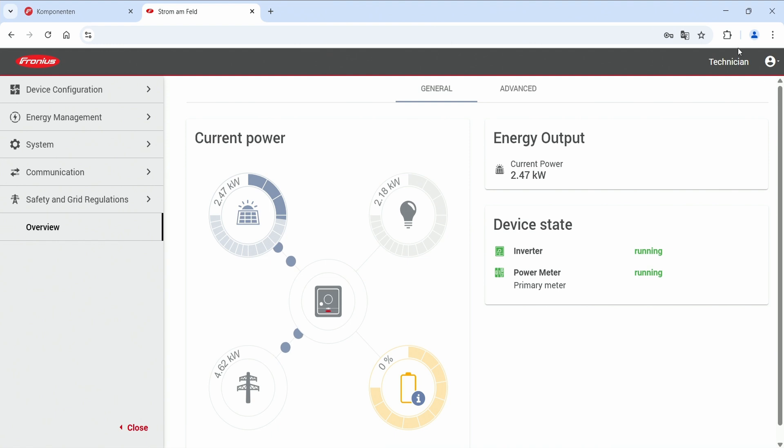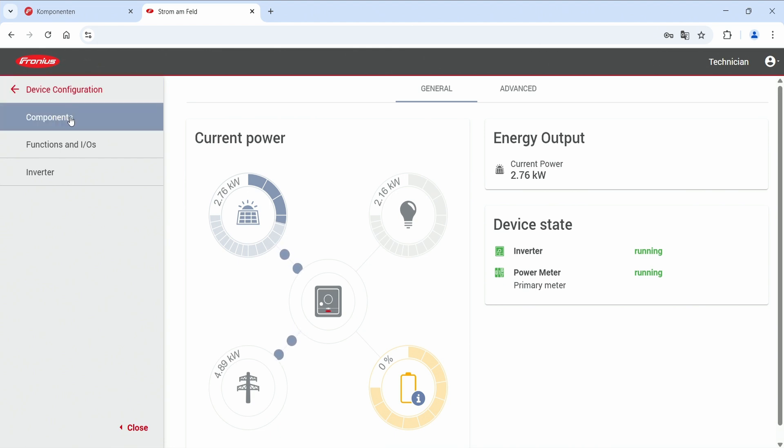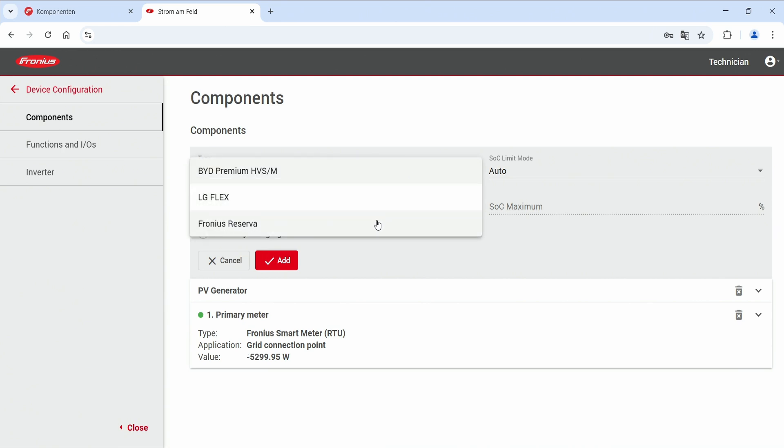Log in to the web interface with your technician account — note that only technicians can do this. On the left side go to Settings, then Device Configuration, and click on Components. Add a primary meter first so the Fronius Reserva gets data from the hybrid inverter. Then add a new component, click on Battery, and select the Fronius Reserva as the battery type.